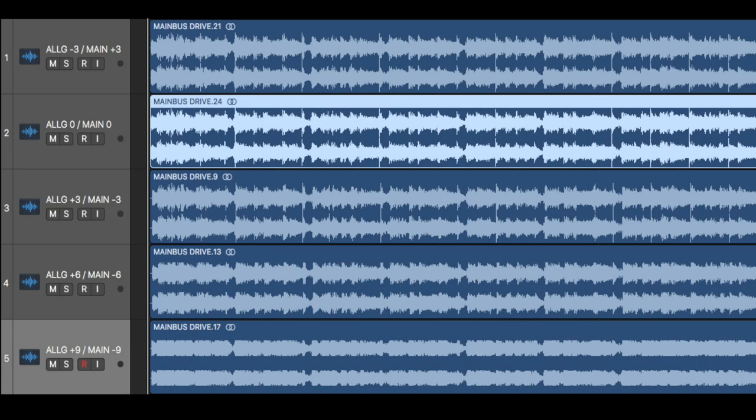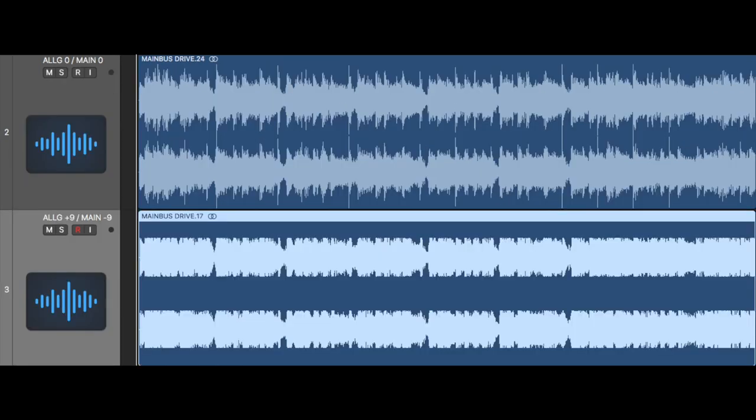Pretty crazy, right? I printed all the different versions of the mix and wanted to show you what the waveforms look like so you can see how the transient information is being affected. It's pretty cool that the desk has a sound when you push it really hard instead of going into square wave city. Just look how limited those waveforms are — especially at plus 9dB. It looks extremely aggressive but sounds very transparent, and with no main bus processing, it looks like the handiwork of an L1 or L2. Mind-blowing.